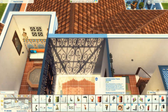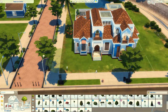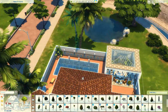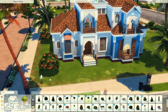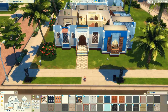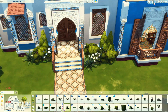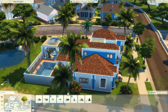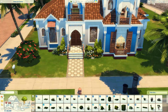Do outro lado, nesse mesmo andar, que é completamente separado e você tem que usar outra escada para chegar, eu fiz tipo uma salinha de lazer. Ficou só tipo um corredorzão enorme, então eu coloquei uma mesinha de ping pong e sofazinho também. E plantinhas do lado de fora, porque isso não pode faltar — sem plantinha não é uma casa minha, tem que ter mato.